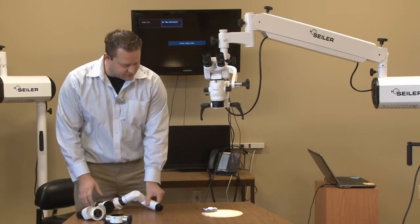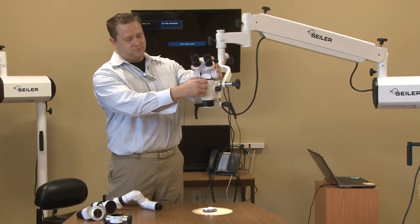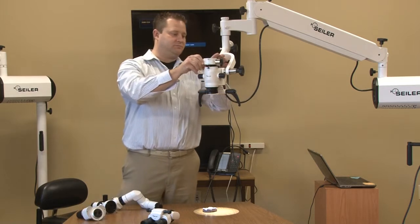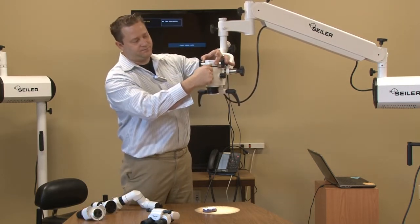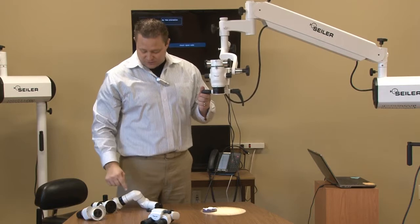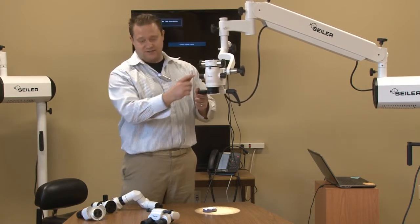So you have your regular surgical microscope. We're going to remove the binocular head. We're going to take the beam splitter and slide it directly onto the microscope. You have two different prisms: a 20/80 and a 50/50. The tube couplers need as much light as possible, so we're going to put it on the 50/50 side.